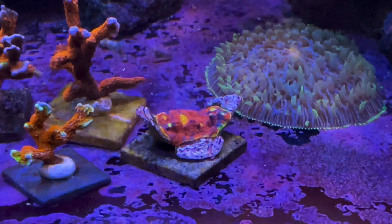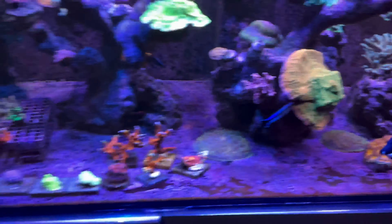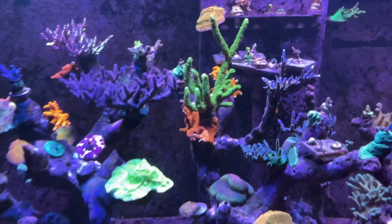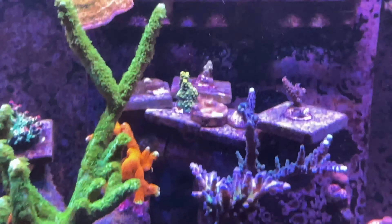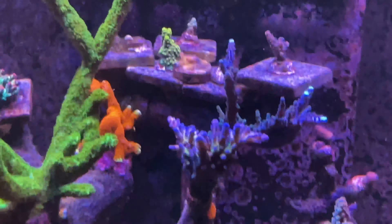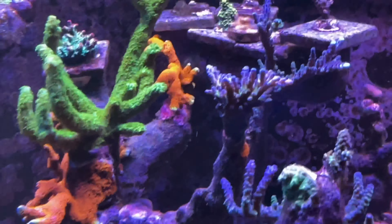This is just here temporarily because I've got nowhere to put it, and I'm just fragging maybe every two or three weeks on this piece here — just a little bit. And then I've got a rainbow chalice here with some growing out, which seems to be doing fine as well. Plenty of plate corals as usual, and just running out of space.